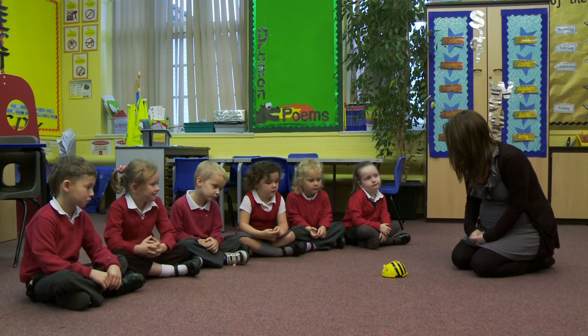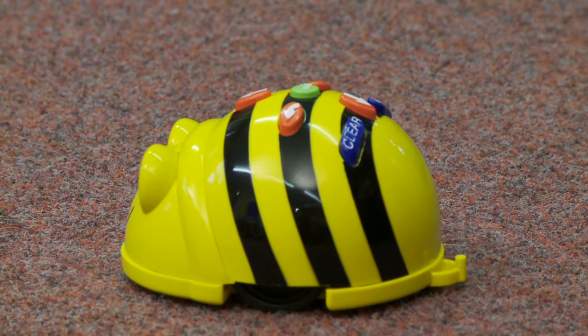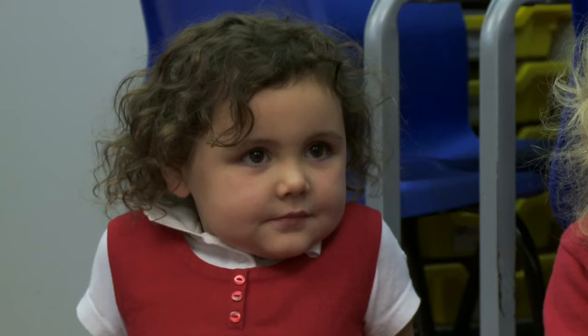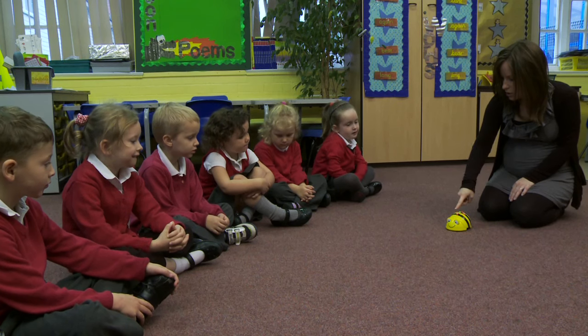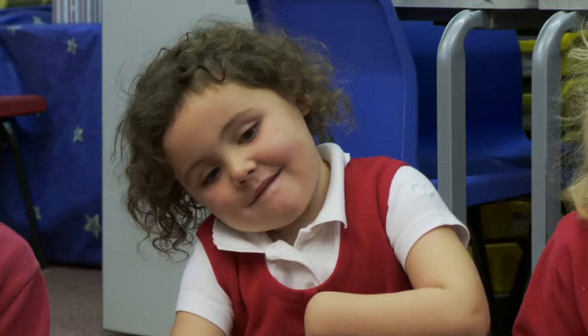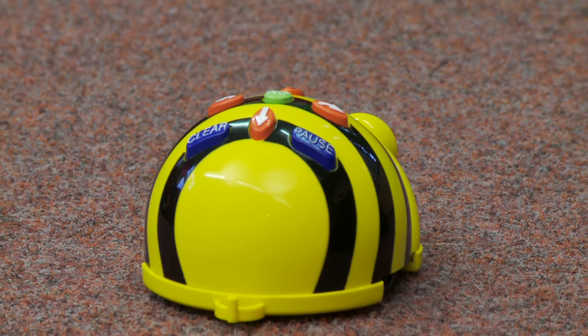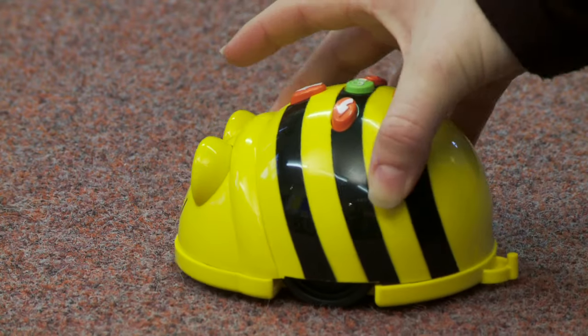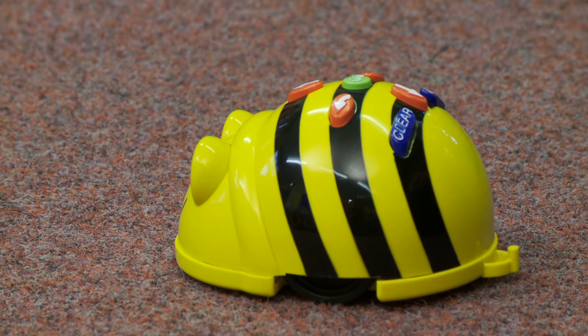I'm going to make BeBot move forwards four times and then I'm going to ask him to turn towards Charlie. So clear. Press forwards four times — one, two, three, four. And then I'm going to press this button here because when I press that turning arrow it makes BeBot turn a quarter turn. Shall we see if we can do it? So I'll press that turning arrow, and then the last thing I need to do is press go.